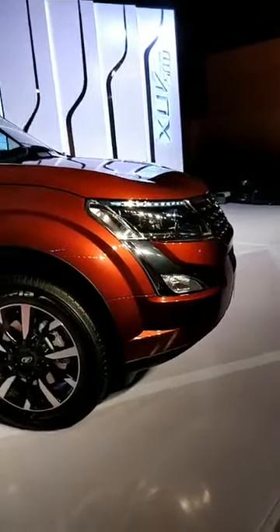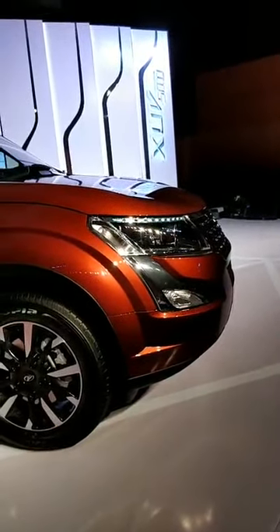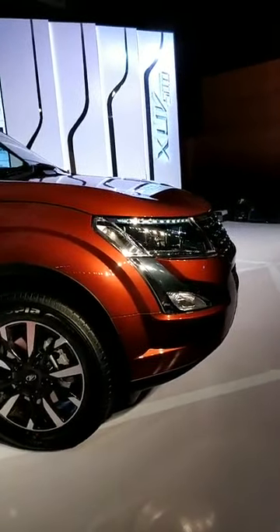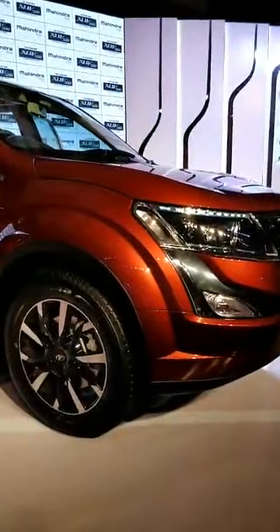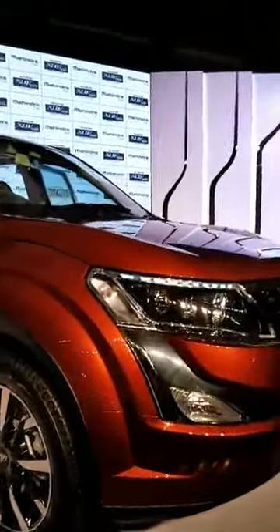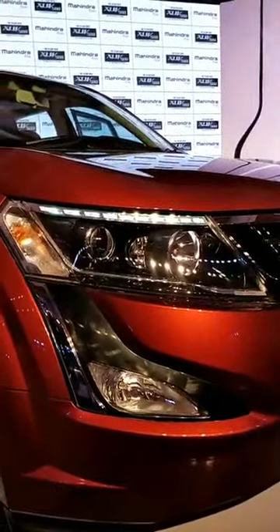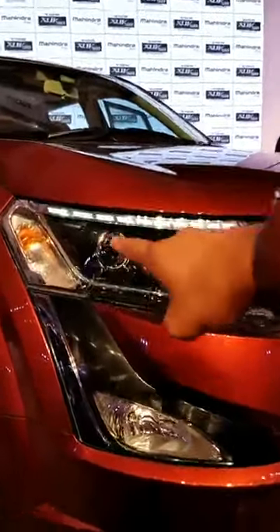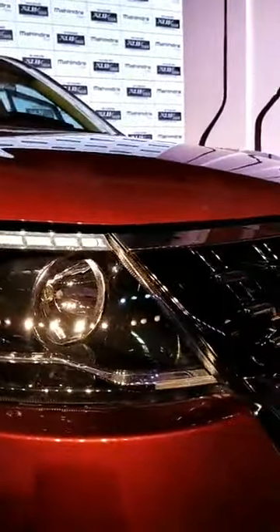For Shreyas Shinoy, we'll put up a comparer with this and the Innova on our website so you have a better idea of how these two compare. And for Ram Hari Shmeer, I'll just focus into the headlamps like you asked, so you'll have a better idea of how this LED strip goes and the slight re-profiling of the lights.